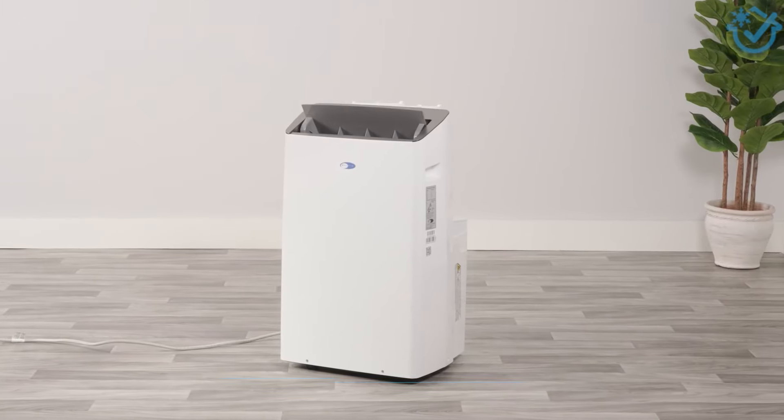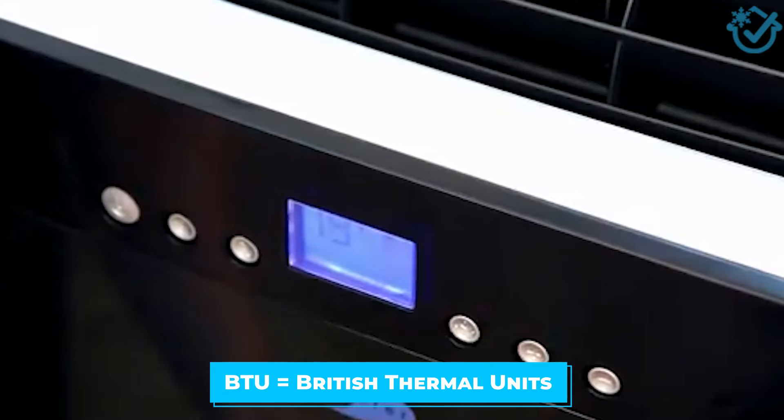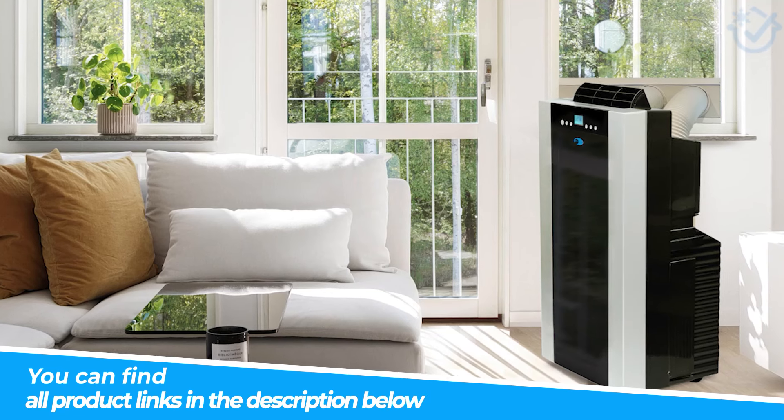One quick thing to note in this video is that BTU is equal to British thermal units, and this is a metric used for cooling power. The higher the BTU, the larger the area that can be cooled. All product links can be found in the description. Now let's get started.